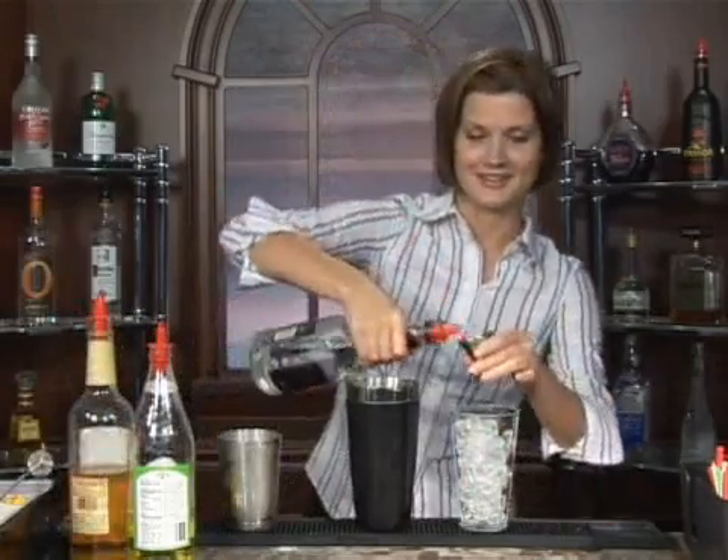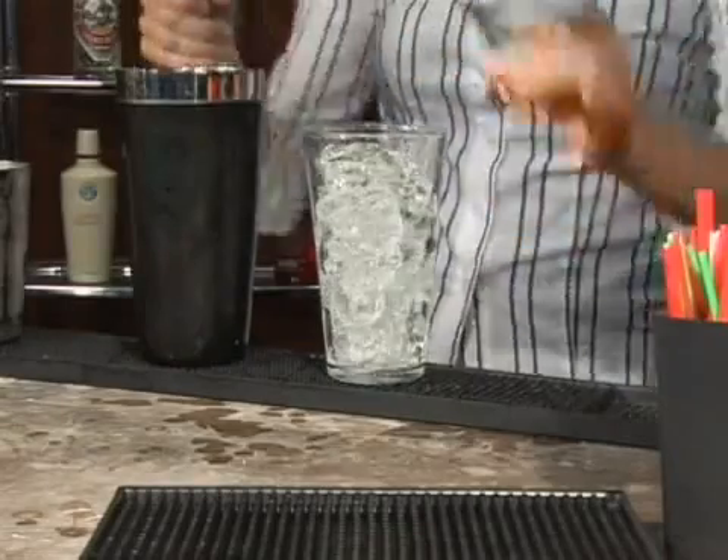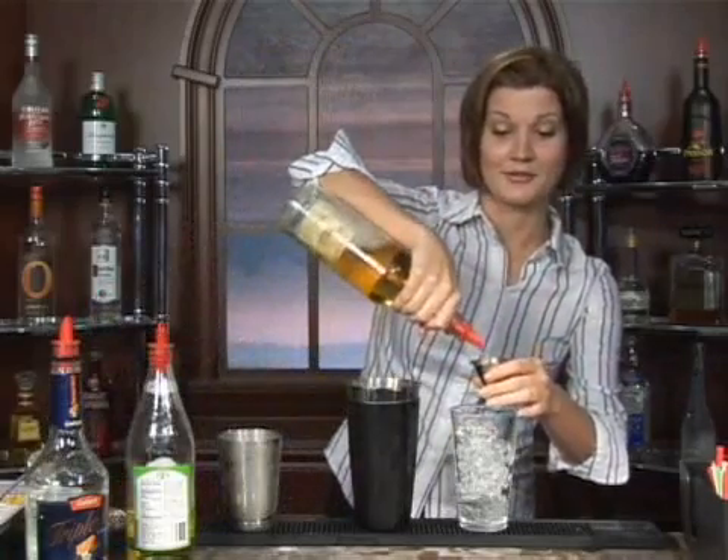Add to that — I'm sorry — one ounce of triple sec. I'm so sorry to confuse you, I had a couple of these before we started. One ounce of triple sec and one and a half ounces of tequila.